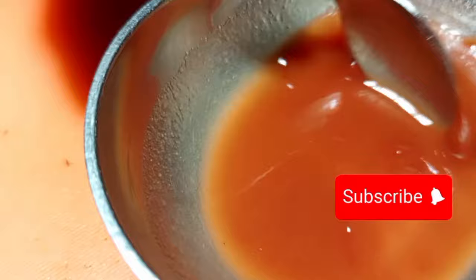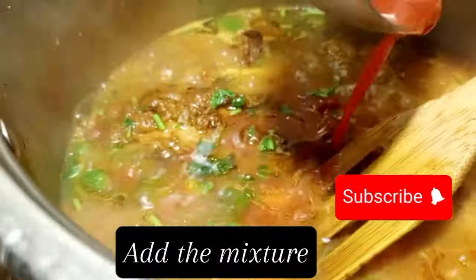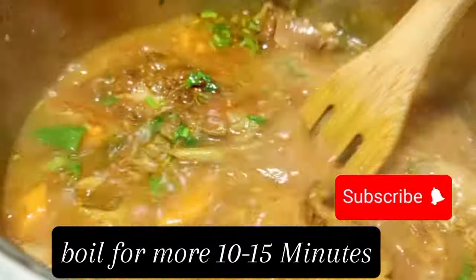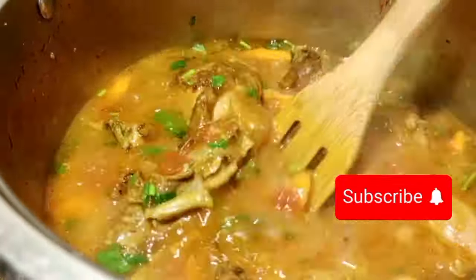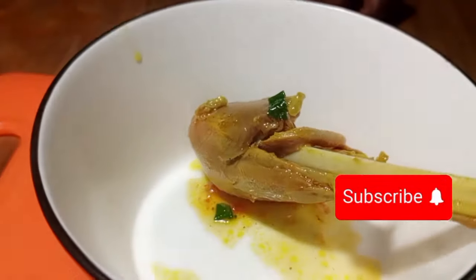Put some tomato paste just to thicken the stew — skip it if you don't want it. Put the tomato paste in a bowl with some water, mash it, then apply it into the stew. Boil for a further five to fifteen minutes and it is good to go.